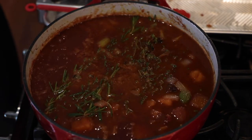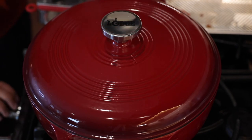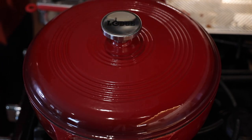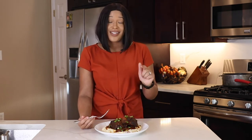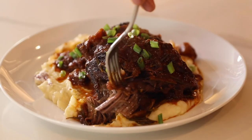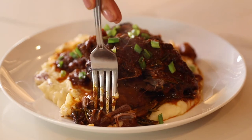Our mixture is coming to a simmer. It's time to pop the lid on and put it in the oven. Set your timer for two hours. Our red wine braised beef short ribs are finished cooking, and now it is time for my favorite part: the taste test. I don't even need a fork because they're so tender they're falling off the bone.